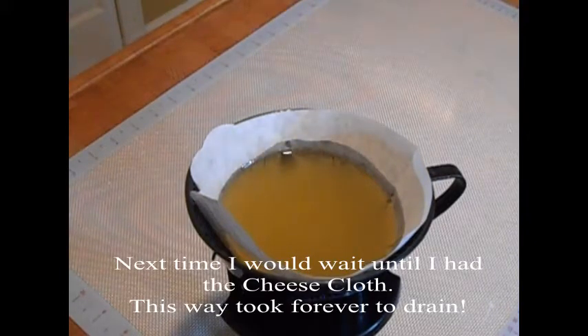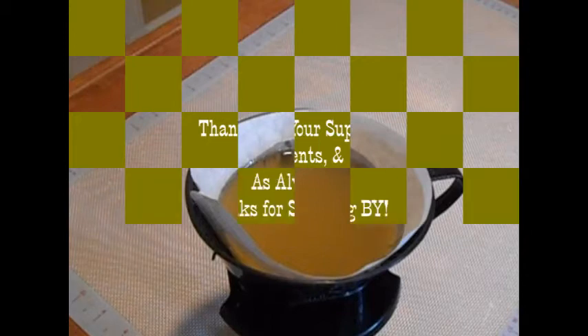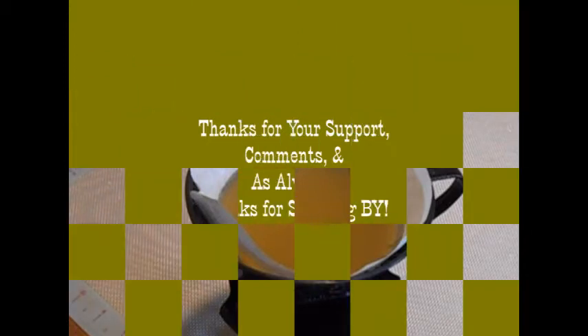Just thought I'd share with you how I render suet. This is Back to Basics Gal — thanks so much for stopping by.